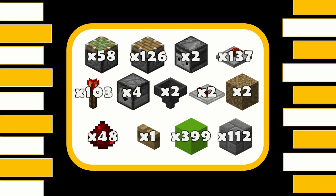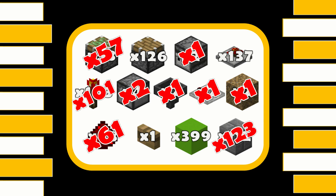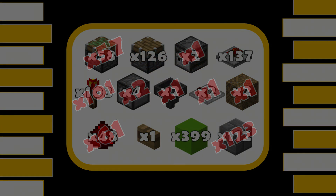For this build you're going to need: 58 sticky pistons, 126 regular pistons, 2 observers, 137 repeaters, 103 redstone torches, 4 droppers, 2 hoppers, 2 comparators, 2 rubbish blocks to go in your dropper-hopper circuit — I'm going to use dirt — 48 redstone dust, 1 wooden button, 399 blocks for your redstone to go on, and 112 blocks for the 2 walkways. Oh, and almost forgot — if you want the awesome ding-a-ling sound you're going to need 14 note blocks as well. It's not needed, but come on, you want it.